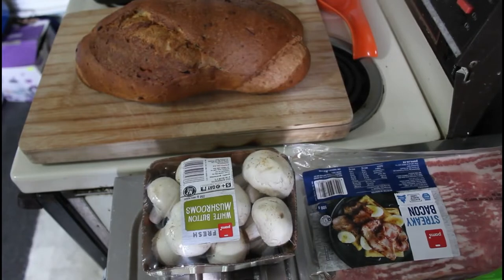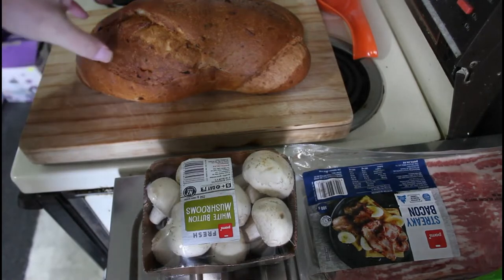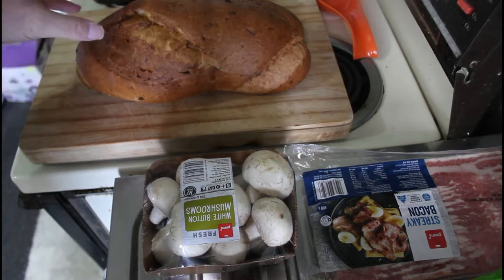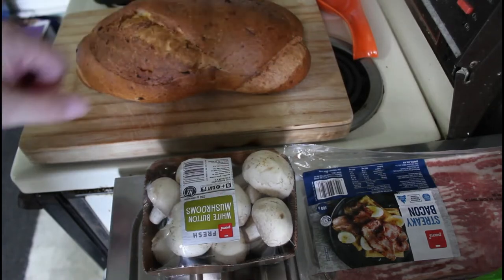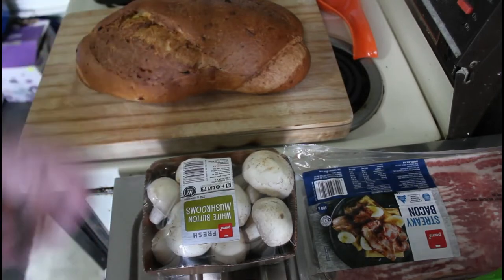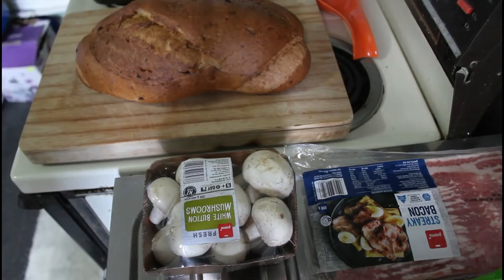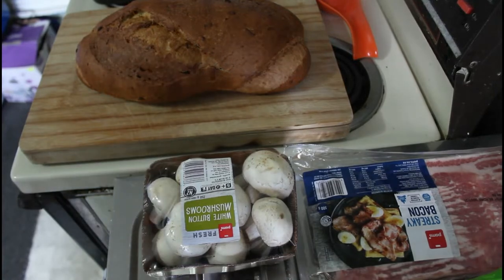Good morning and welcome again to my cooking channel. I'm very excited today because I'll be making something very special. Basically, this is going to be a garlic bread which I'll make from the centre of this loaf. So the centre of the loaf will be empty, but inside I'm going to put a penne pasta with beautiful grilled cheese on the top. So let's get started - this is going to be quite some recipe.